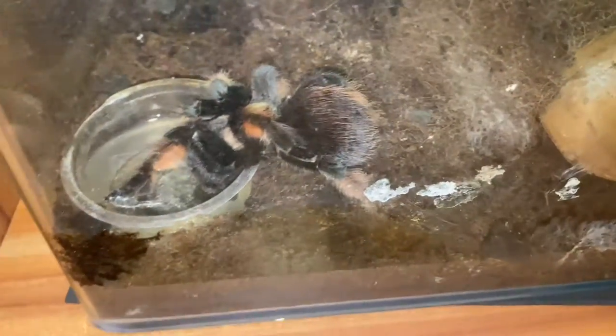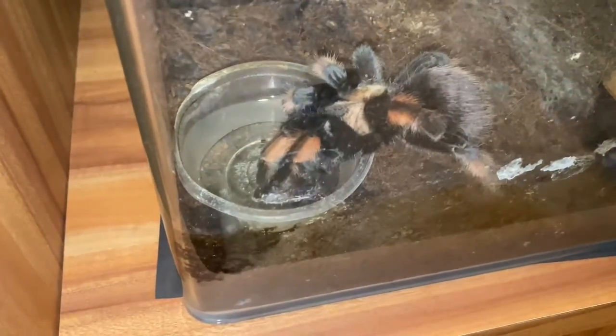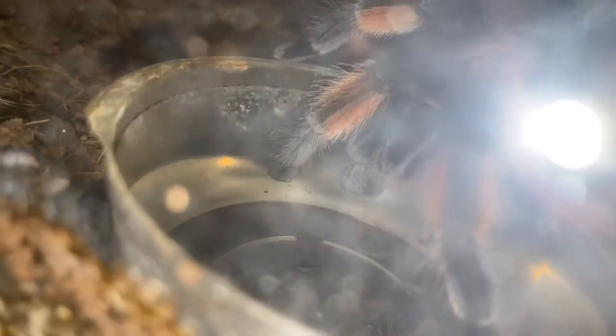Check this out — my Brachypelma hamorii 'Amelia' is slanting down into the water dish. I know what y'all are thinking — no, she's not dead. She's actually having a drink, as you can see her mouth is touching the water.